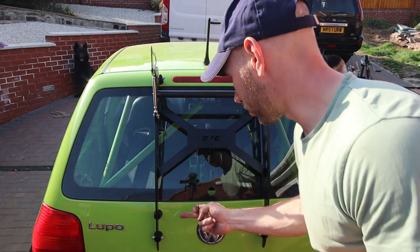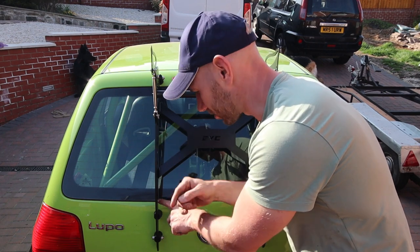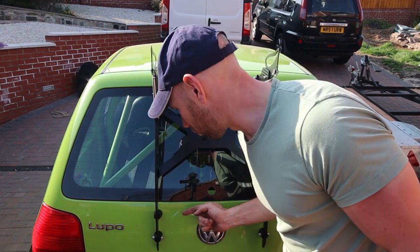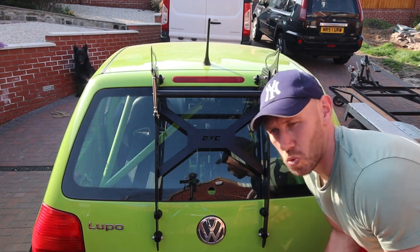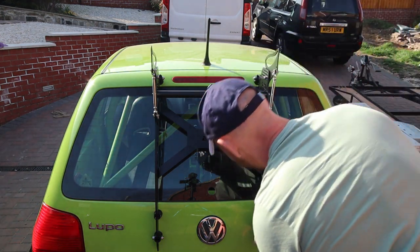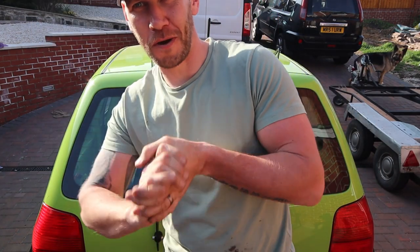Last little job — I've got to drill the holes for these mount points because they weren't original. The original holes were far too high as I explained earlier. Now that everything's bolted up, I'm just going to drill them whilst it's on the car and then put the bolt straight in. Right — time to get the wing on.